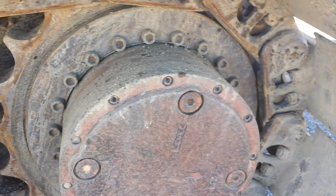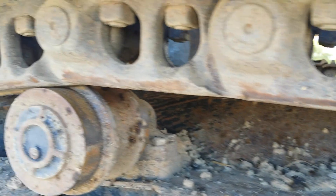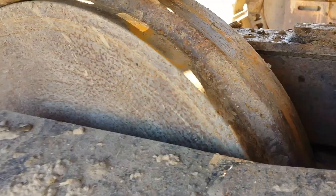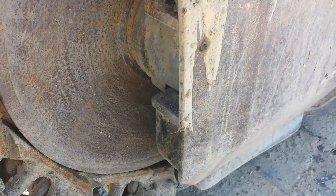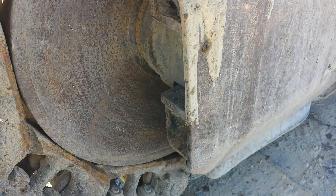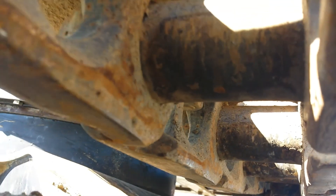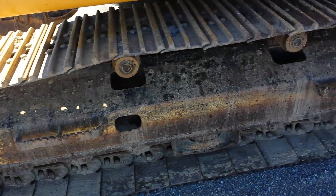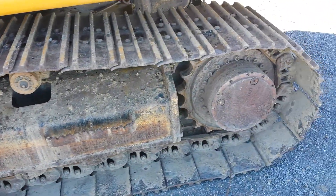Final drive. Here's the chain — the chain is in pretty good condition. Top roller, second top roller, front idler, track adjustment, pins and bushings. The left side track group is in very nice condition and components operate well.